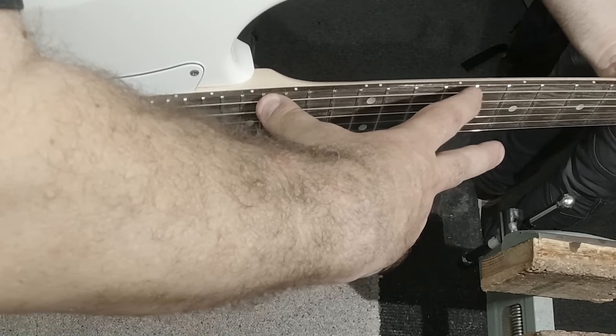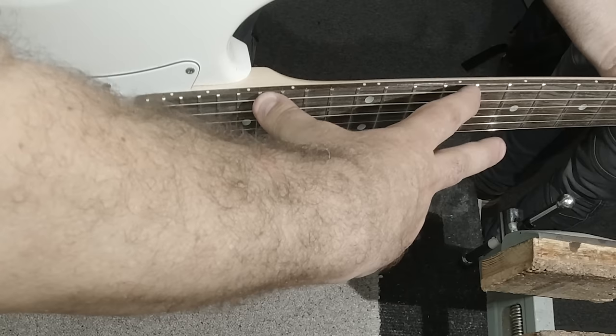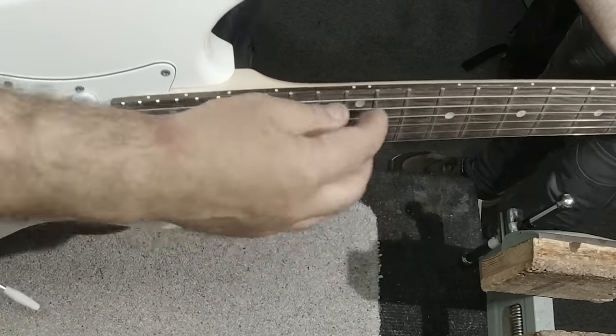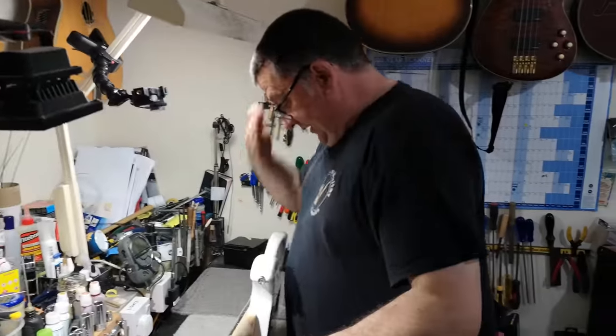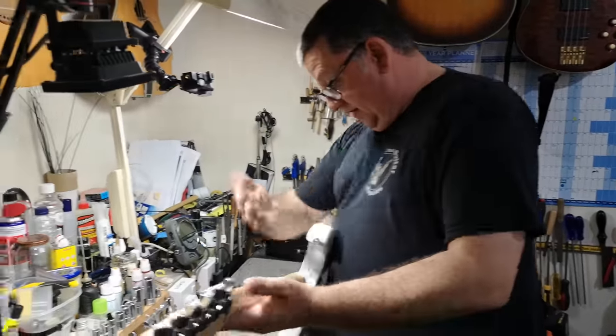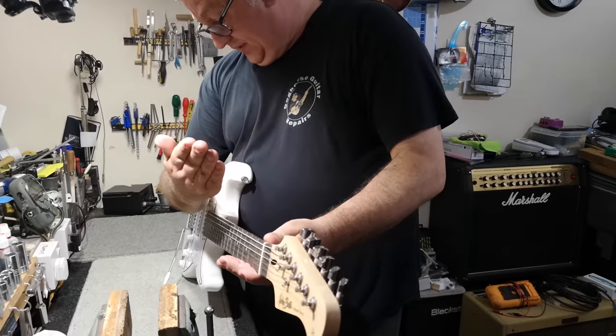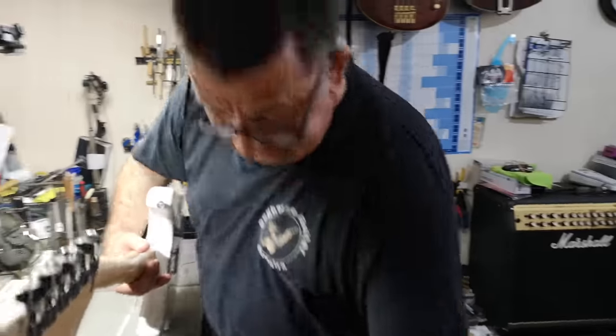You want maybe about eight or ten thousandths. So that looks a bit more than that, which we'll check in a minute properly. This is just the initial sort of quick check. Sighting straight down on the guitar, the neck set angle doesn't look quite right to me. It looks over-set, kind of sticking out slightly.